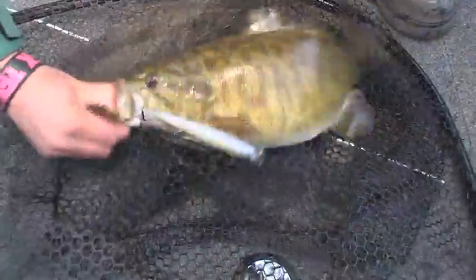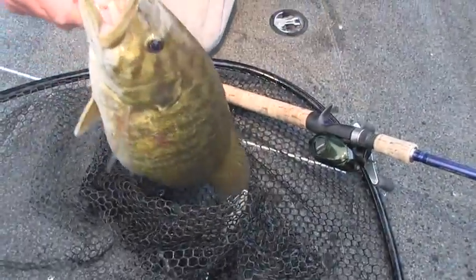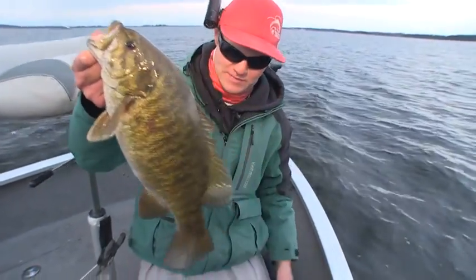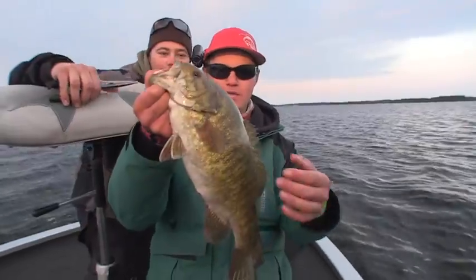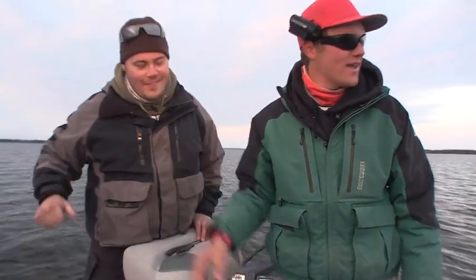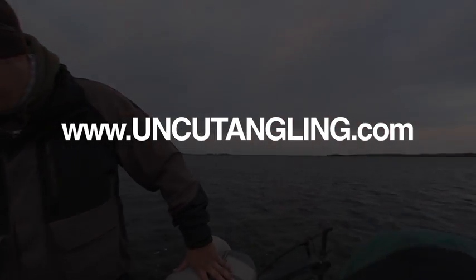Nice scoop baby! There's a fatty. There's another nice big smallmouth. All day long. That's huge. Big smallies - everything's stacked up on these reefs. Look at that thing. Big, fat, Rainy Lake smallmouth. That's a great day - doesn't get much better than that. Let's get out of here.